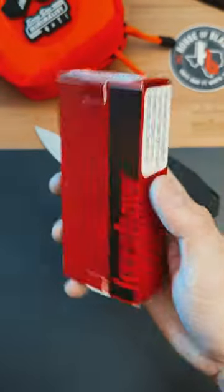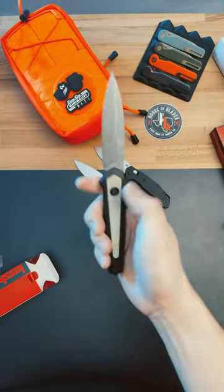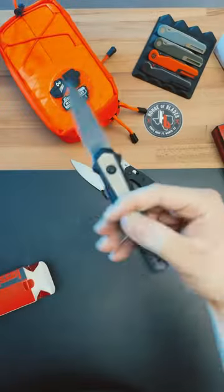Lastly, we have the Launch 15 Automatic Knife. I'm excited for this one. And here she is, the Launch 15. Damn, this thing is clean. It's got Magna-Cut blade steel. Goes for $150.